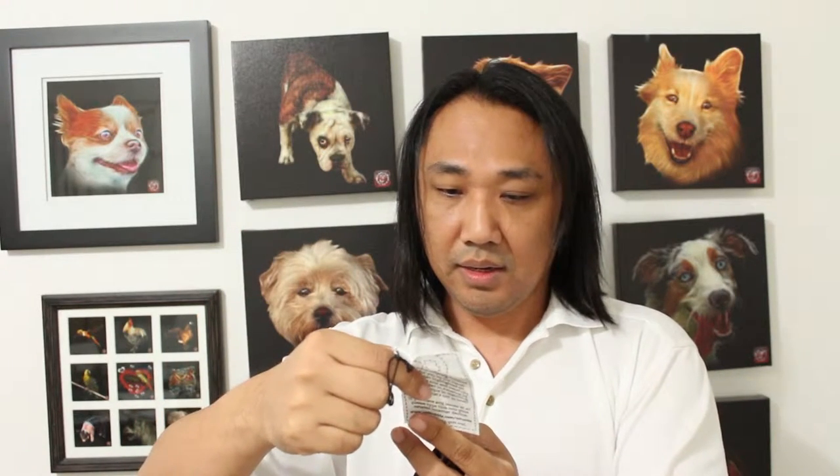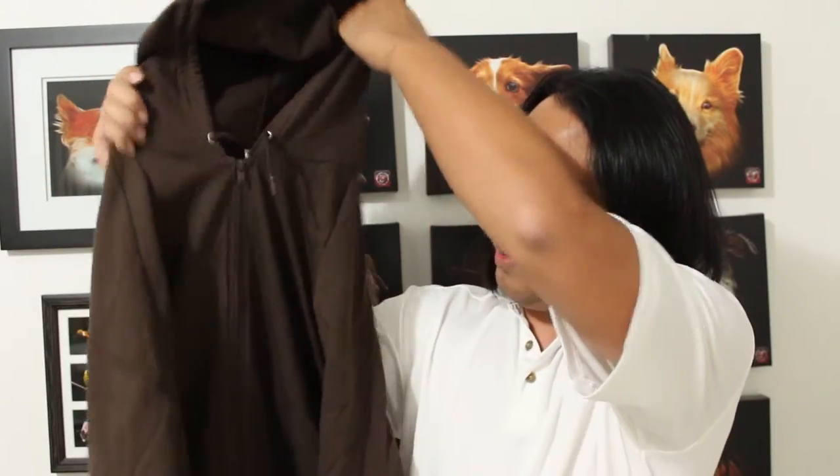It comes with a tag that says cold wash only, don't tumble dry. And here's the actual hoodie — I got it in the color brown.